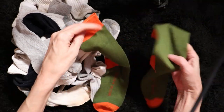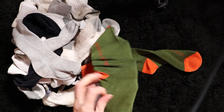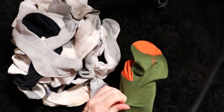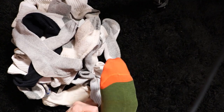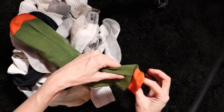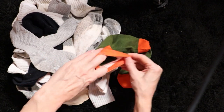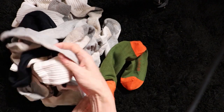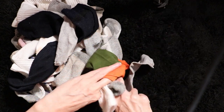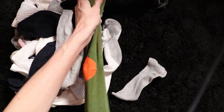So one sock and the other sock — I'm going to put them together just because these are more like dress socks than athletic. Two socks together, and now take your loose socks, your spare socks, your weird socks, and stuff the tube sock.